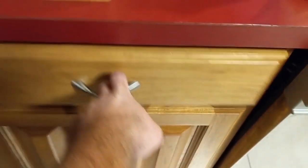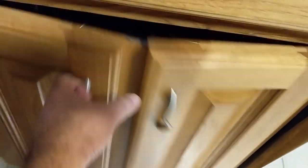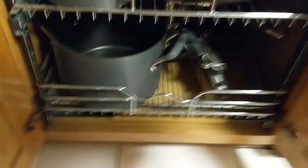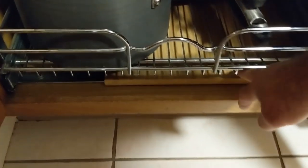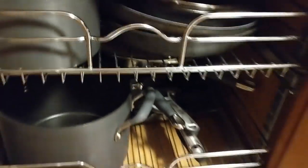So this is my drawer for my utensils, and this is the one for my pots and pans. I installed this a few years ago and it was pretty expensive. Basically you're at the bottom shelf, and then you can see this thin shelf which goes in the middle, and you can only fit small pots and pans.